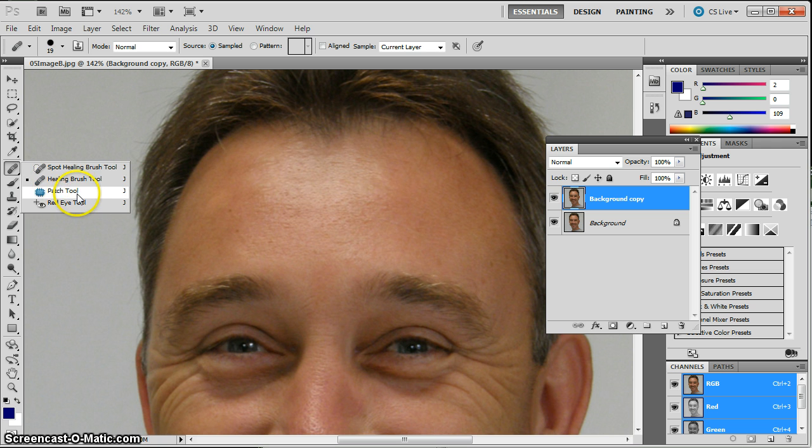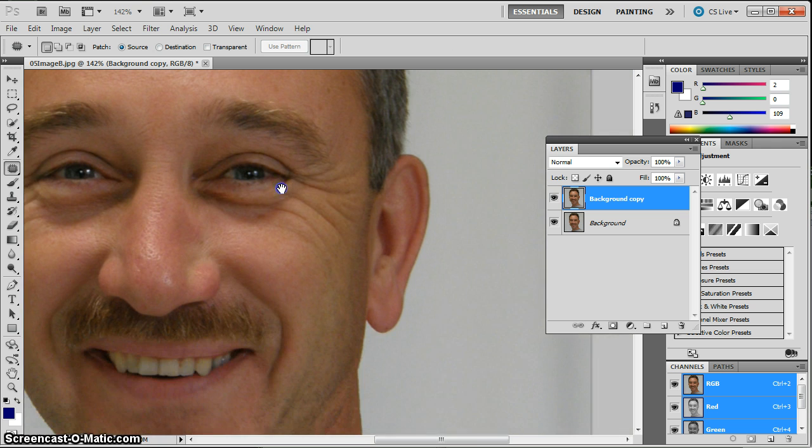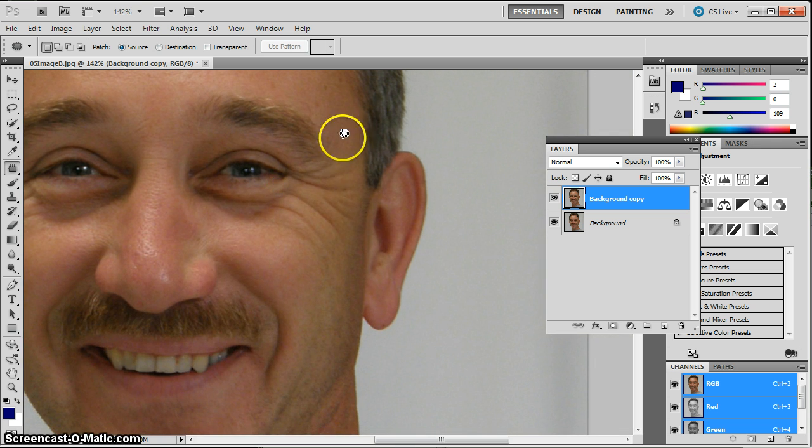Also in the healing brush tool group is the patch tool, which I actually like a little bit more. The patch tool is sort of like a selection tool — when I select something, I get the dancing ants. I can then take that selection, drag it to a clean area, and it snaps back and cleans up that space. So I can use that to clean up underneath his eyes and around his eyes.